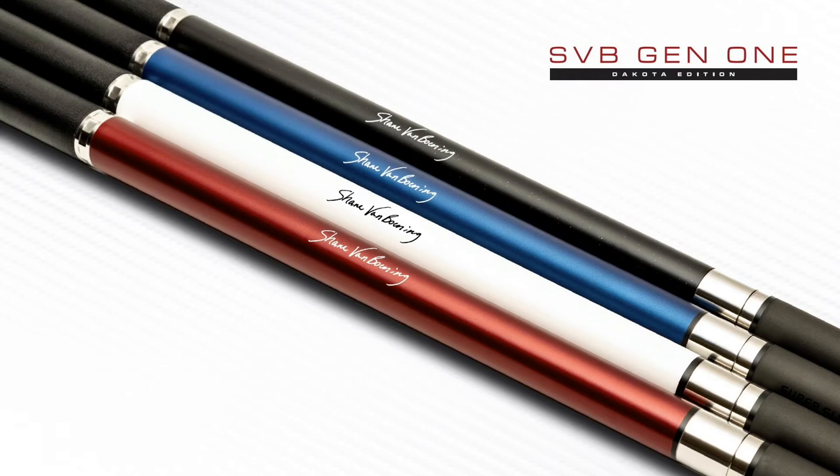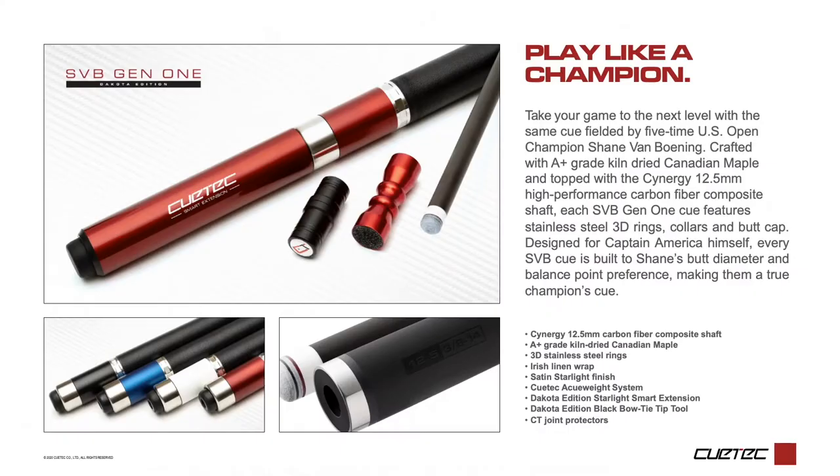SVB Gen 1 — designed and developed to the specs of Captain America himself. QTEC SVB Gen 1 cues have Shane's preferred butt taper diameter and balance points. These cues offer unparalleled performance value, especially in Dakota Edition form, where they arrive paired with a color-matched smart extension and bow tie tip tool.